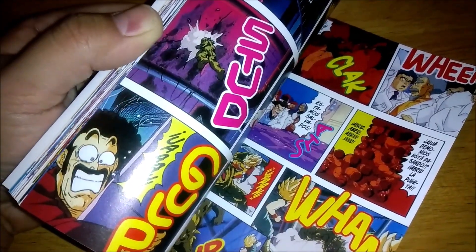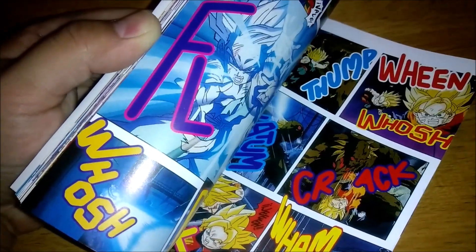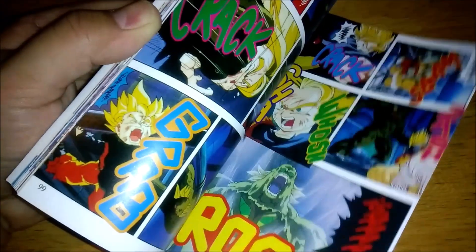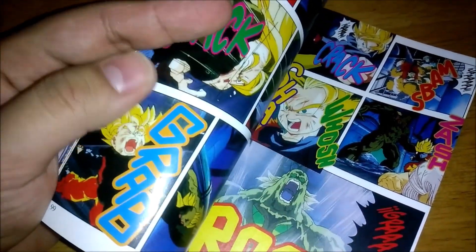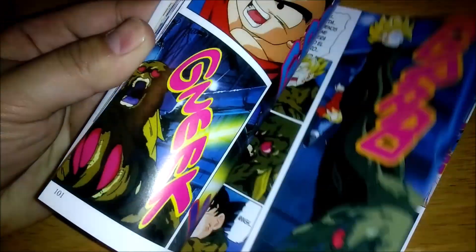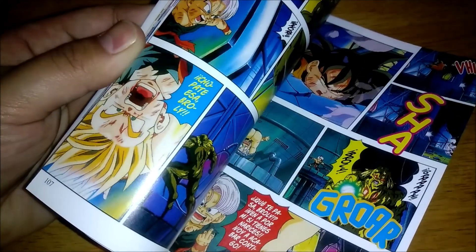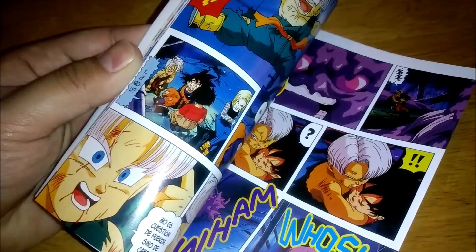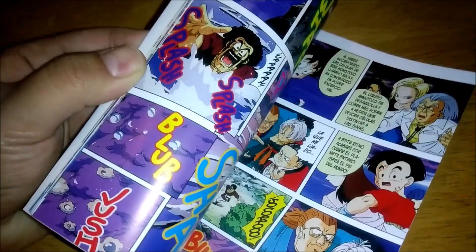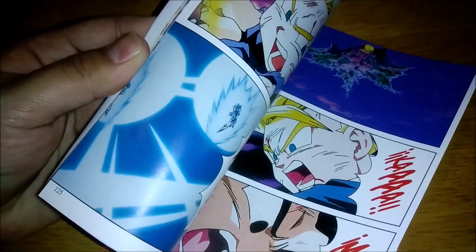Anything else I want to mention — honestly, that's about it. So many cool ideas could have happened if he did have his tail and was a great ape and all that. It would have been kind of nice to have Gotenks go against him, although I don't think Gotenks was a thing yet in the manga when this was being written.